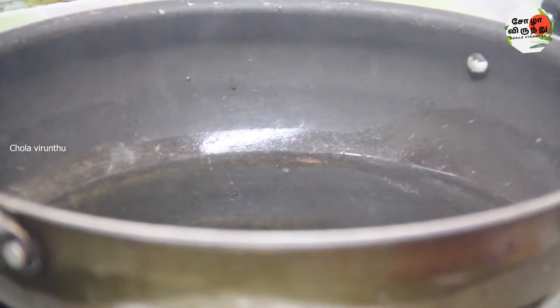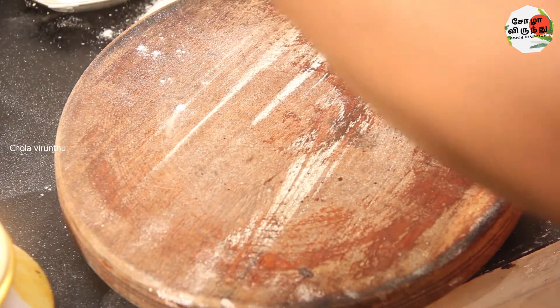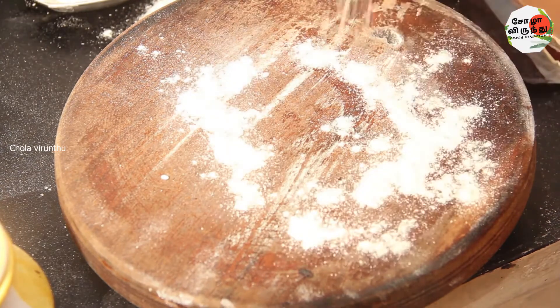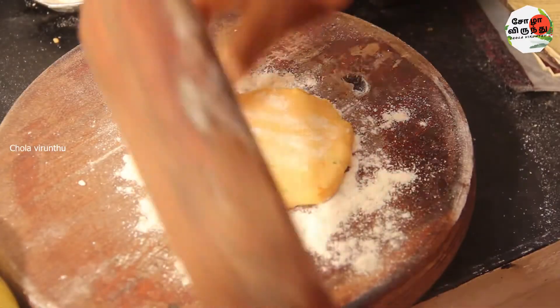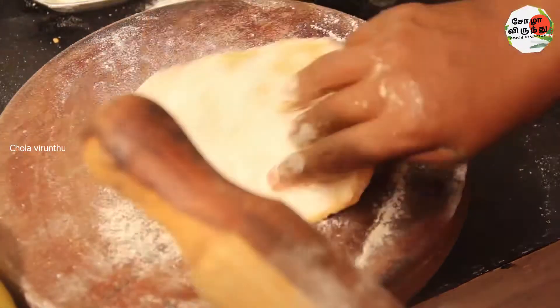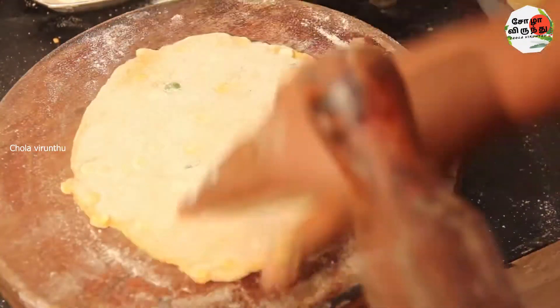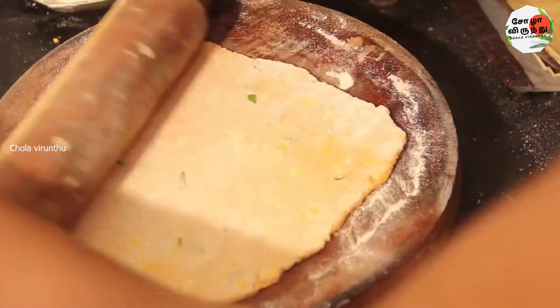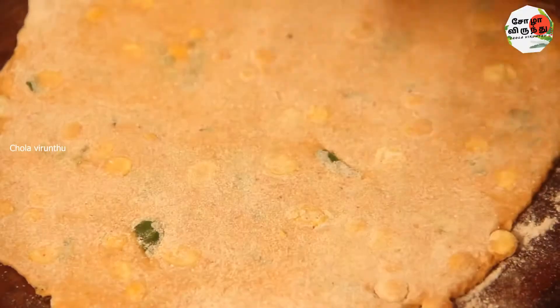Let's add the pot and put it in. Now the pot is dry. You can put it in the pot.